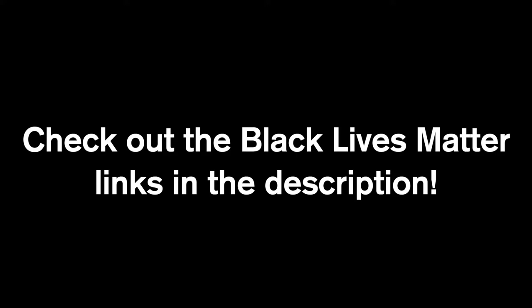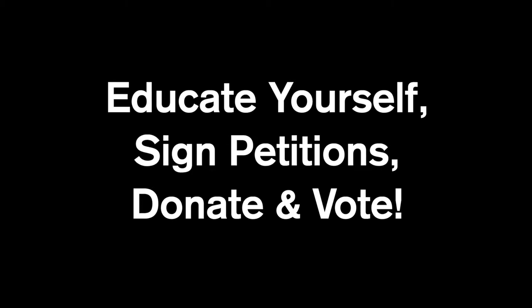Before we start this video, please check out the Black Lives Matter links in the description. It's really important to educate yourself, sign petitions, donate, and vote. Thank you.